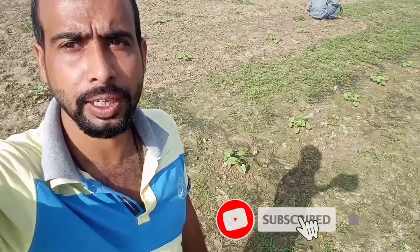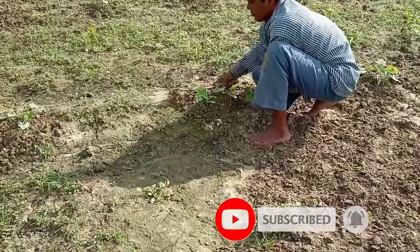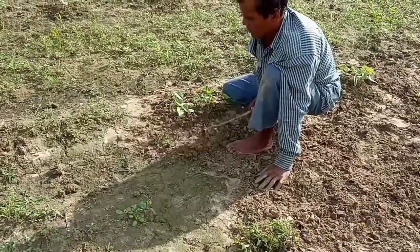Hi, this is Nitish and you are watching Hello English. I couldn't record my voice properly due to noise of wind, so this is my voiceover again.